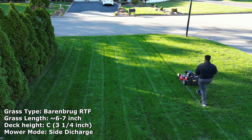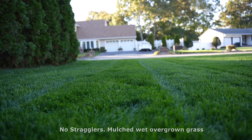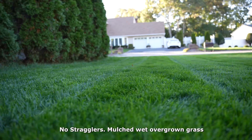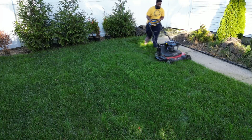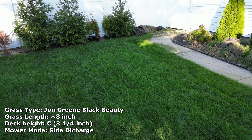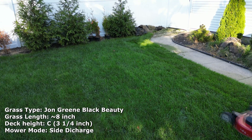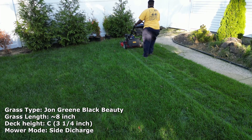This is overgrown wet grass. This is another area where I'm doing side discharge, and this one's been neglected for a long time — about three to four weeks. It's very, very overgrown, but you can see the engine is taking it like a champ. We'll watch this clip and then we'll do one with sound.